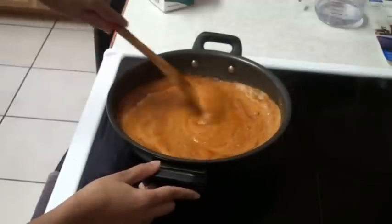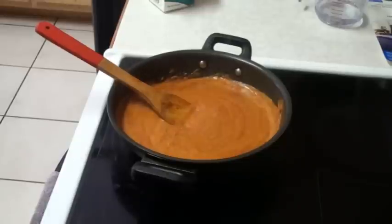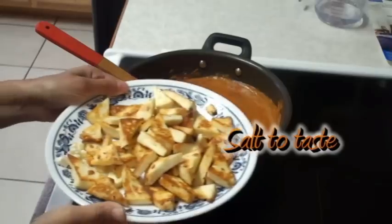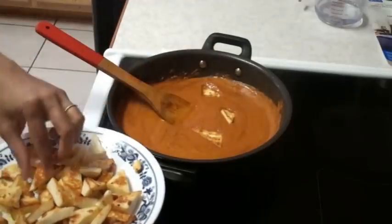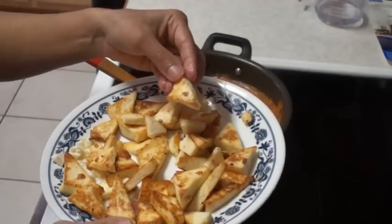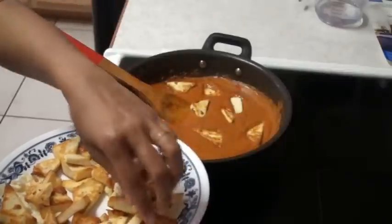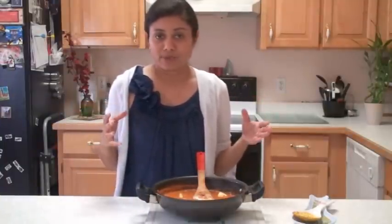Look at this now — it looks creamy, nice orange color. That's the perfect color. And don't forget to add some salt. Here I have some paneer. I'm going to add paneer into the gravy. I kind of give it a little nice shape, like a triangle. You can cut cube or however you like. And this curry is ready. So this aromatic, rich, creamy shahi paneer is ready in no time. I really love to cook this curry because it's very simple.